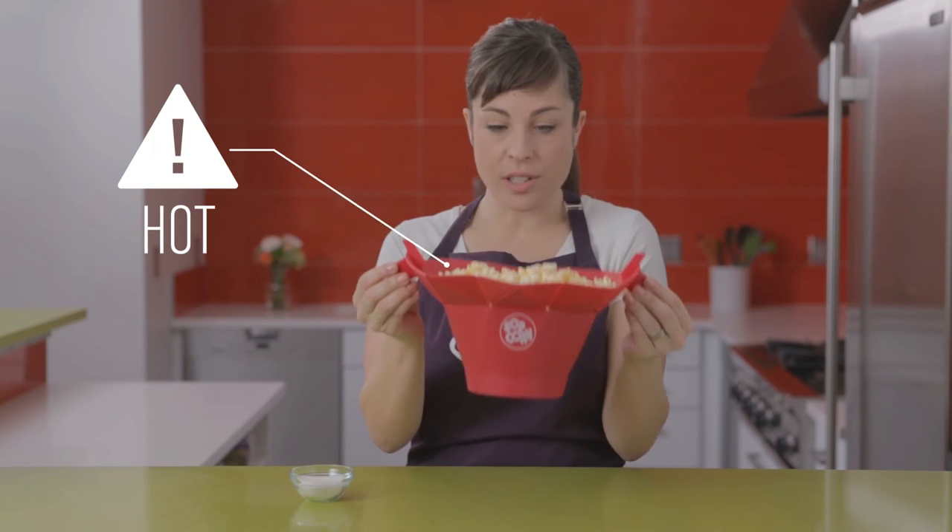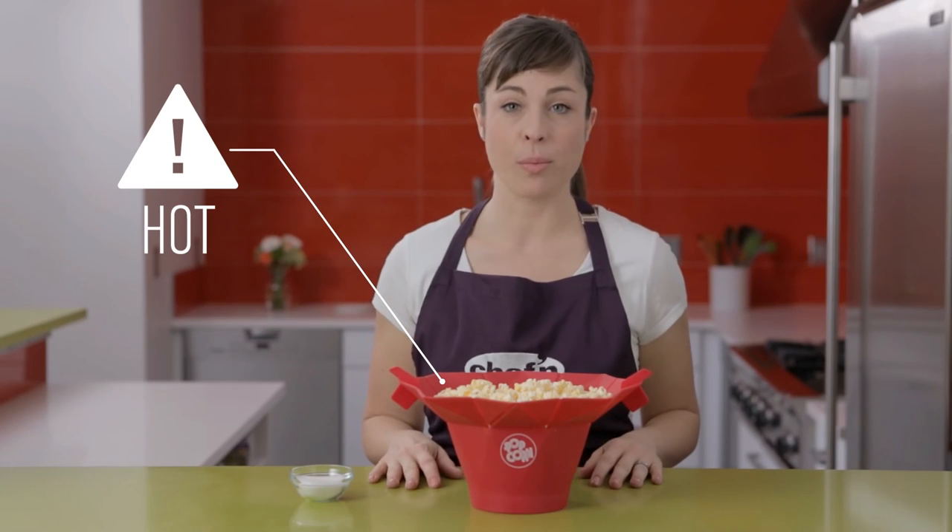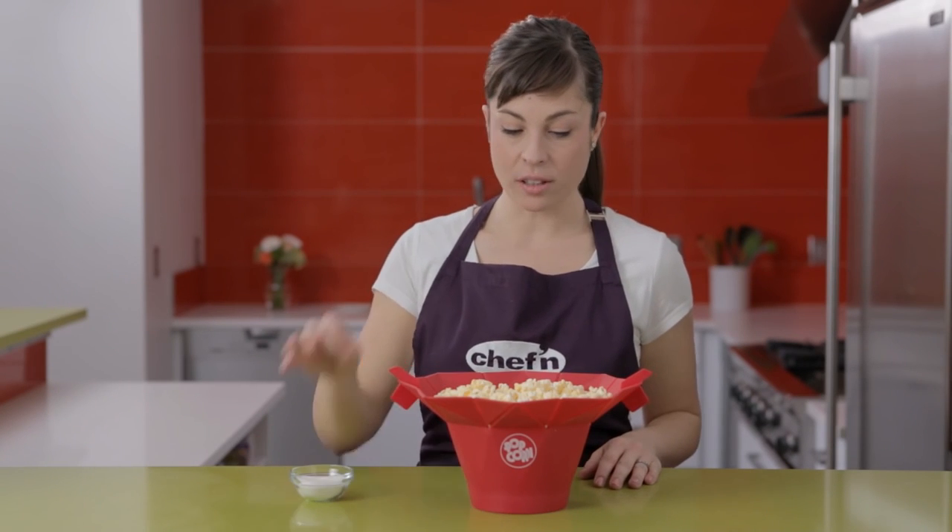Use the tabs on either side of the popper to remove it safely from the microwave. Then add salt and enjoy.